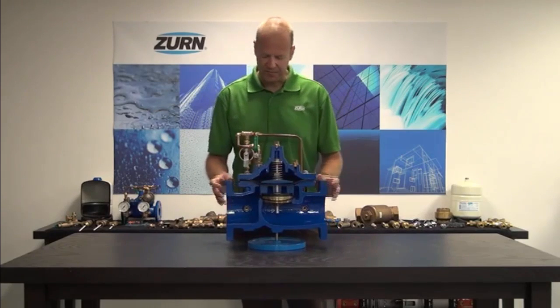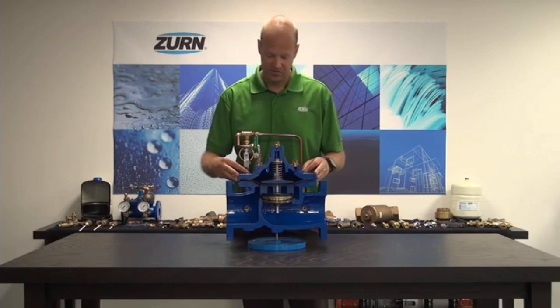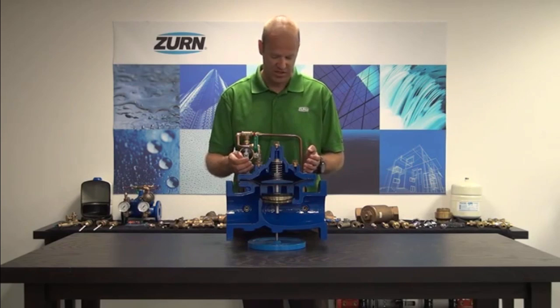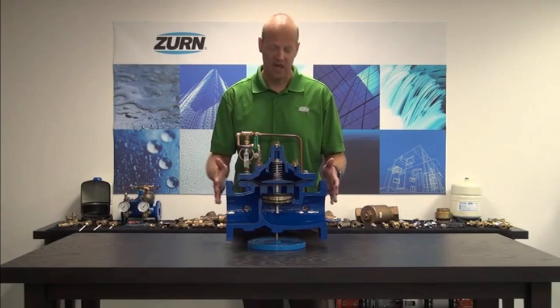All of the internals can be accessed via the top flange. So if you ever do have to service this valve, you don't have to take it out of line.